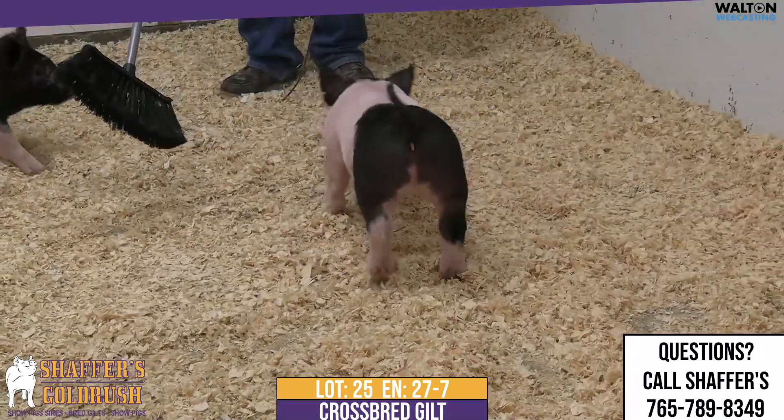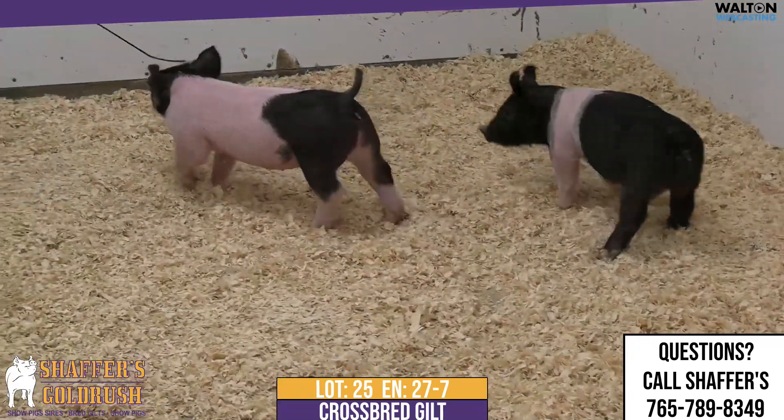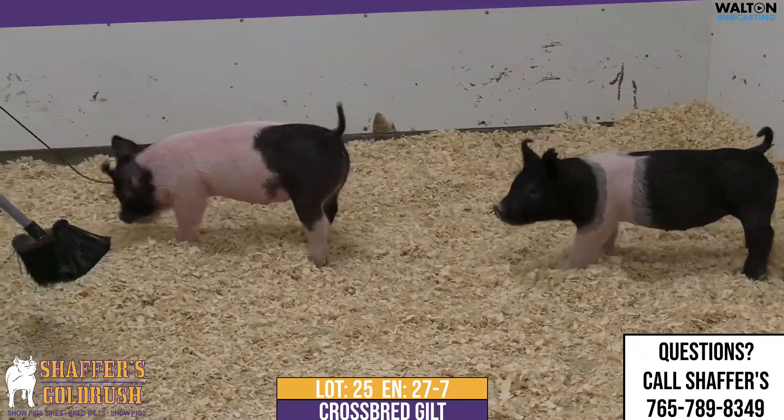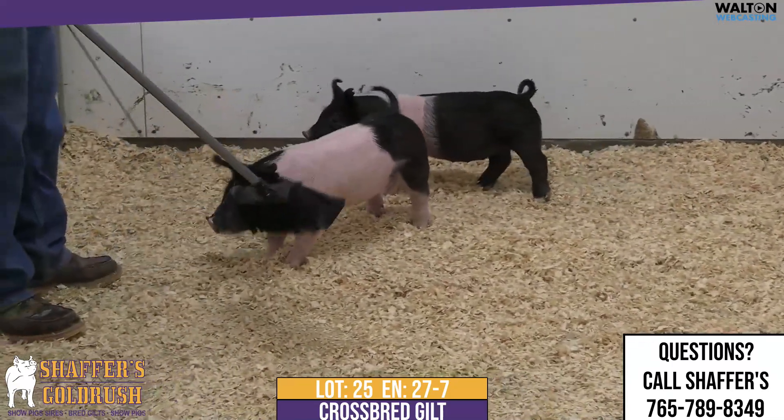That reads all the way back, and you can just see how thick and fat her hind leg is and how wide her toe spread is. This is a gilt that you're not going to have to worry about getting bulk and power to her.